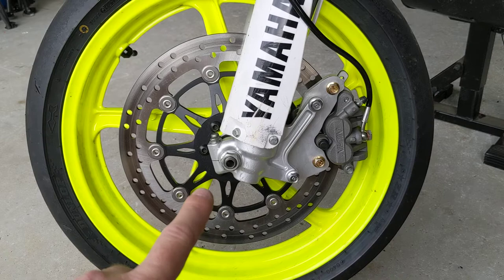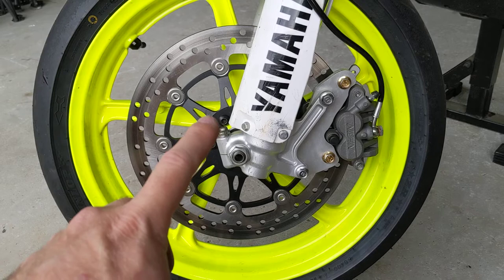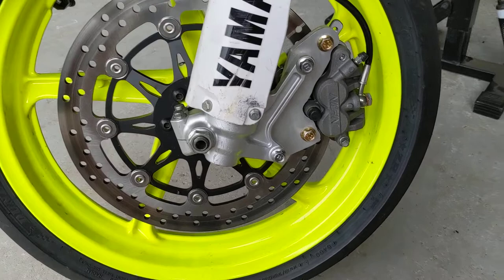Part one covered how to set up the axle — the 17 millimeter Yamaha axle inside the VTR or CBR 250 wheel. The CBR and VTR 250 run a 15 or 20mm axle, and this is a 17mm axle. If you want to know how to set that up, part one is where to go. This part we're just going to talk about spacers.